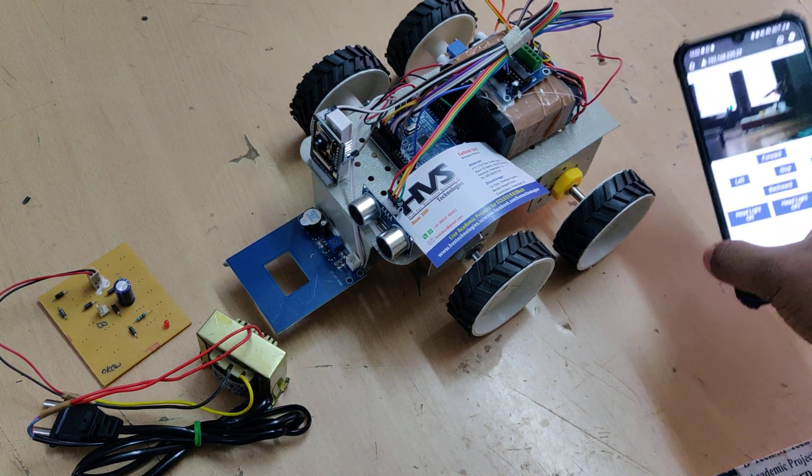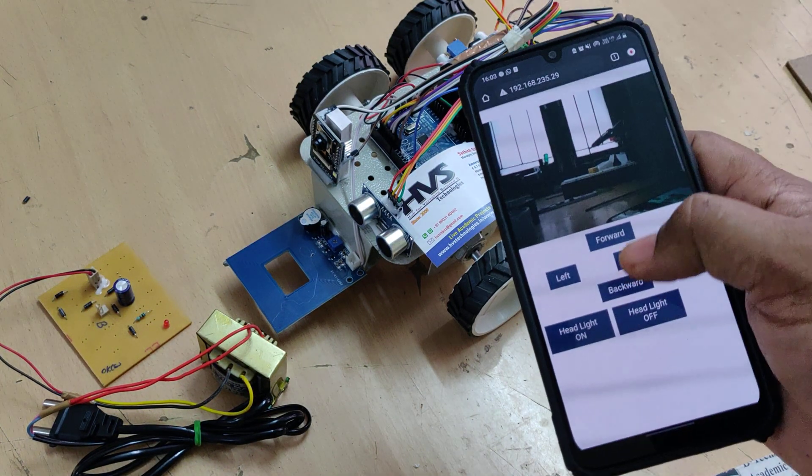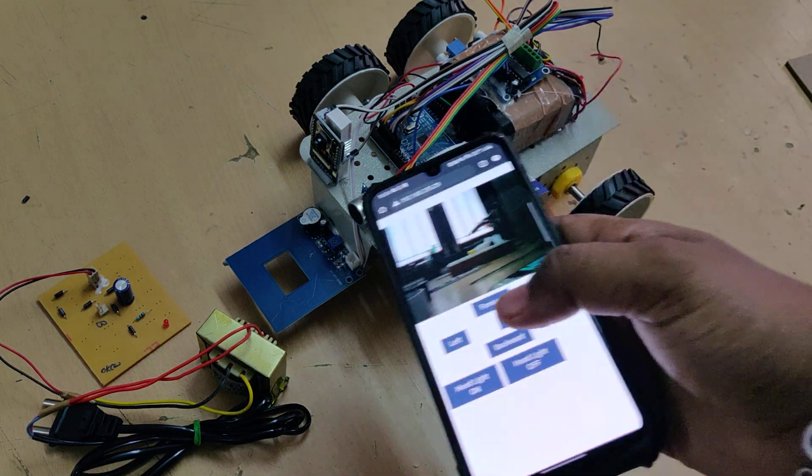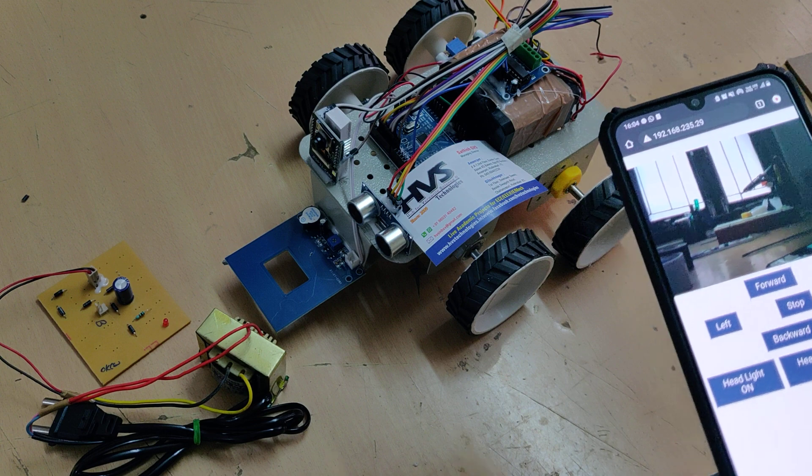From the browser we will get the visuals, and at the same time we can control the vehicle movement — forward, back, left, right — and also the headlights which are already present on the ESP32 camera.